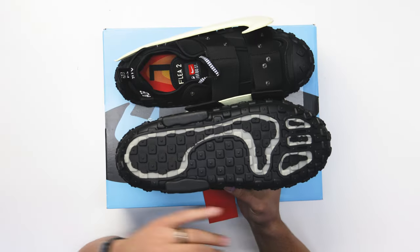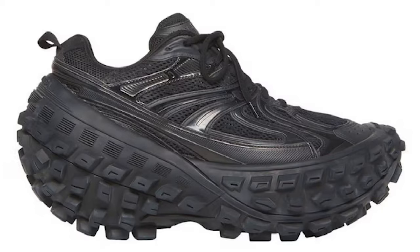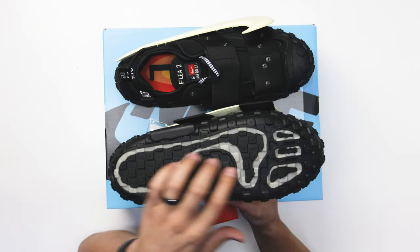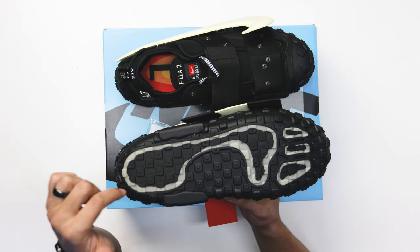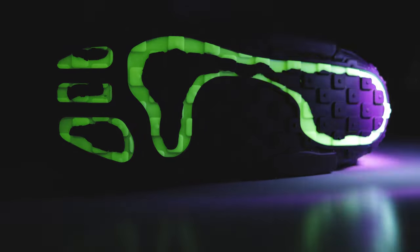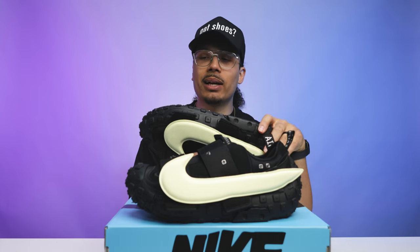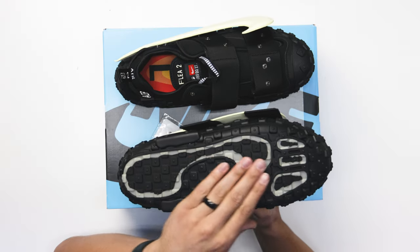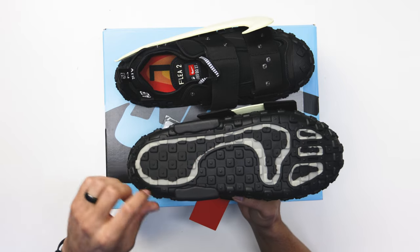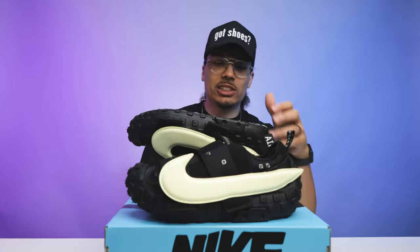Starting with the bottom of the shoe right here, you have that tire-like outsole — looking like the Balenciaga as well, a lot of people talk about that. On here you have the footprint, and within that it's actually all glow in the dark. There's only like three toes right here — maybe this is some type of monster — but you got the toes on the front end and then the ball and the heel of the foot going around the back end, which is another dope touch to the shoe.